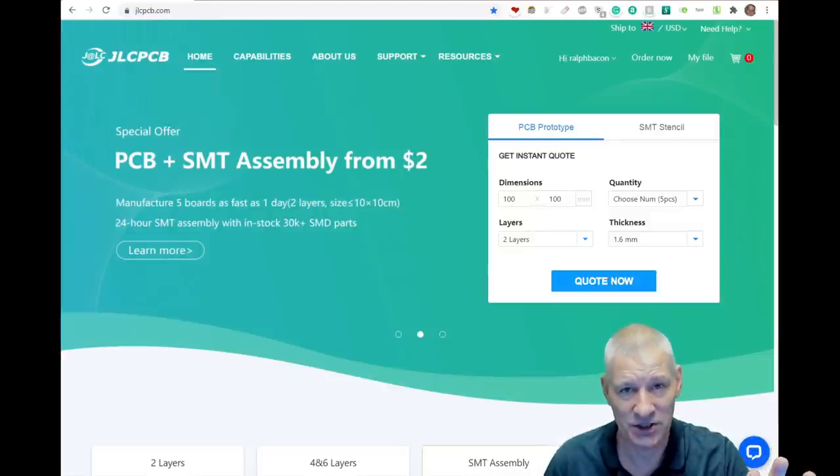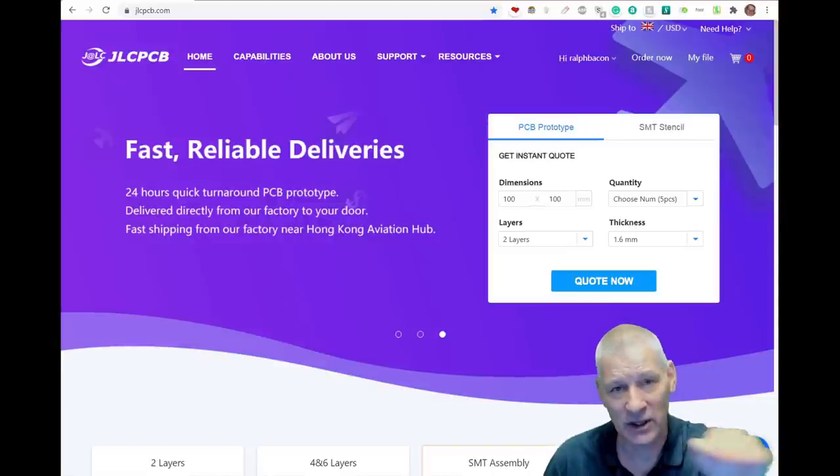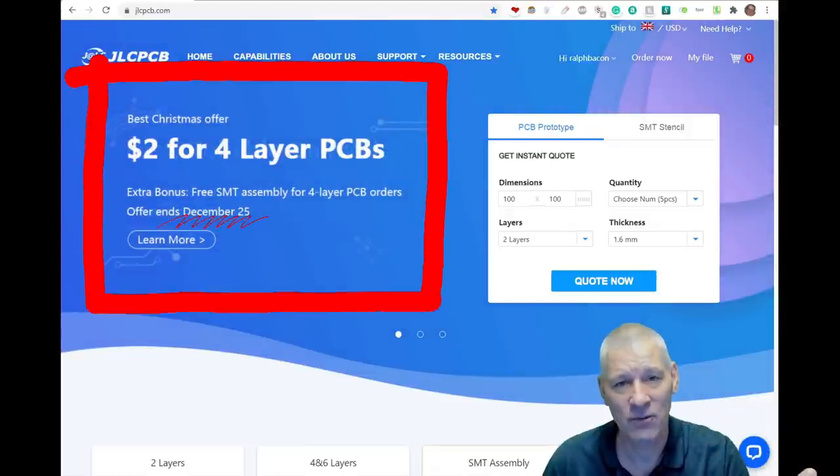It's so much easier to route stuff when you've got four layers — you can have a ground plane in the middle, or a VCC plane in the middle, and leave the outer two layers for tracks of your choice.